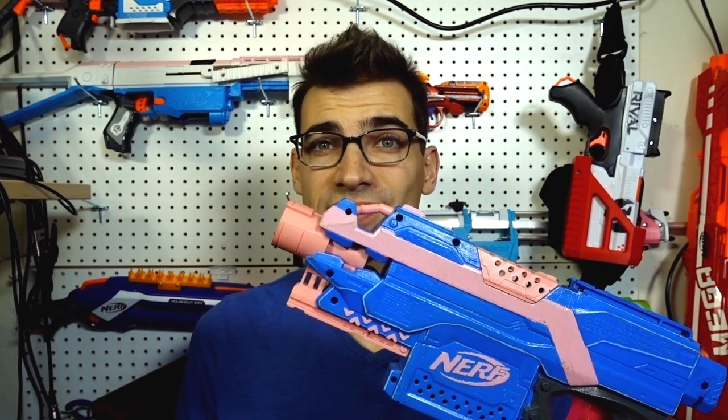The motors are now installed in an Open Flywheel Project 41.5 millimeter cage with Worker wheels. Let's get some chrony results and see what these 2S beasts can push.